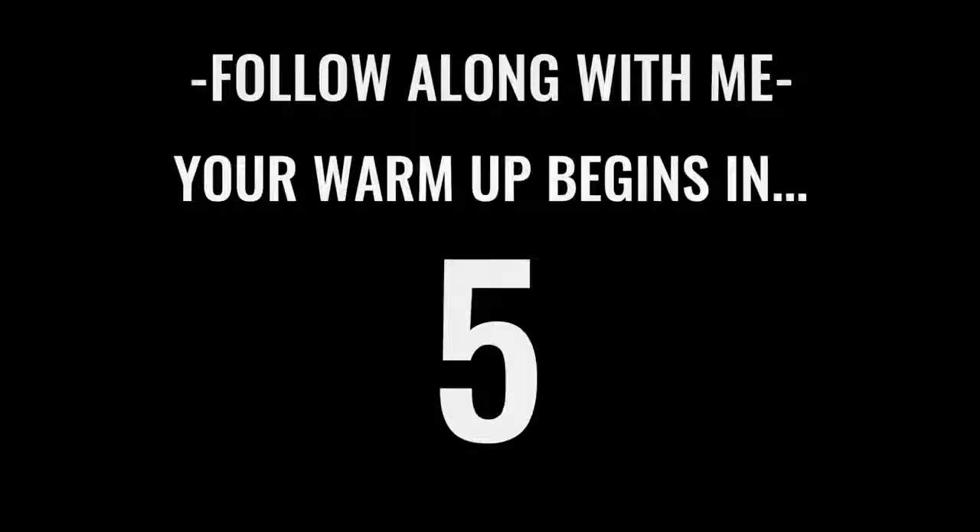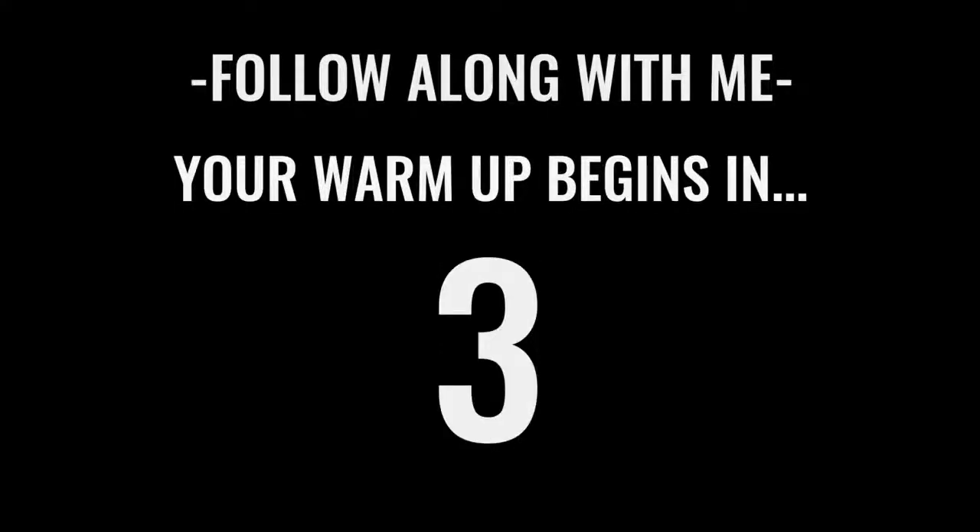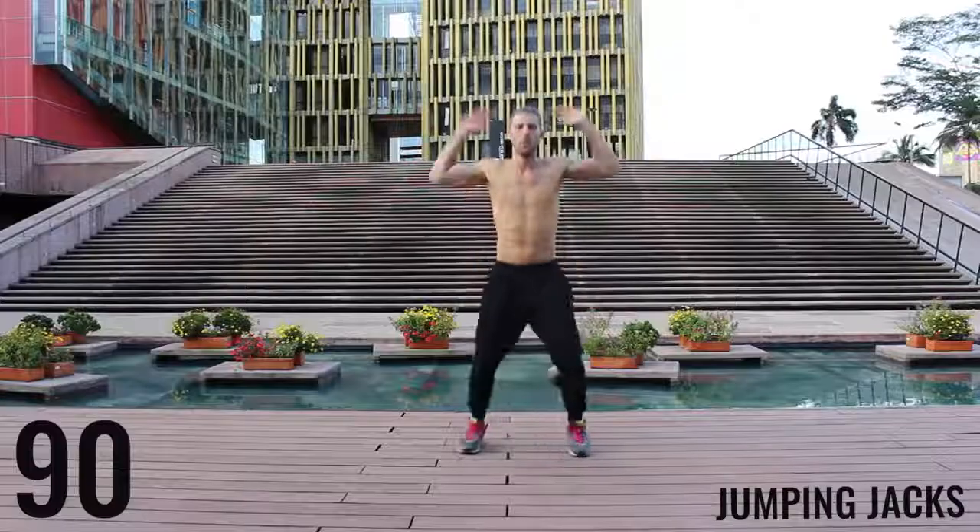Let's get after it! All right fam, let's get after it. We're starting off with jumping jacks for the first exercise of the warm-up, and here we go.